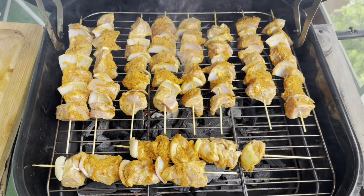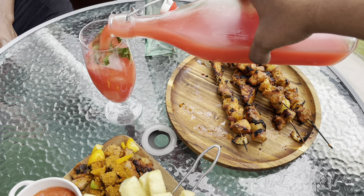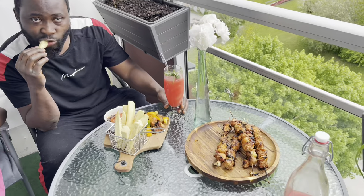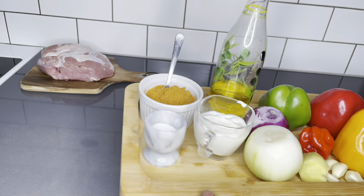Hello family, welcome back again to the Lovista channel. Thank you so much for coming back. Let's make the most juiciest pork kebab or skewers with some crispy fried yam. Let's get started.